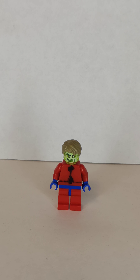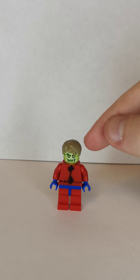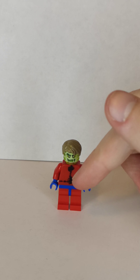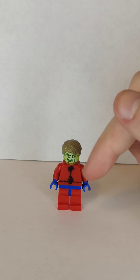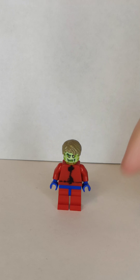Next one is Ant-Man — this is the Hank Pym version. The dark blonde hair can be found in any places. The head is from the Hidden Side set. The torso is just a red torso — I used a sharpie for custom printing. I put some red arms, blue hands, blue hips, and red legs.